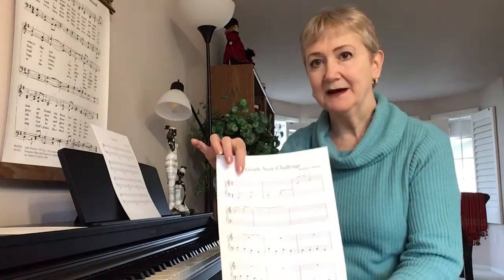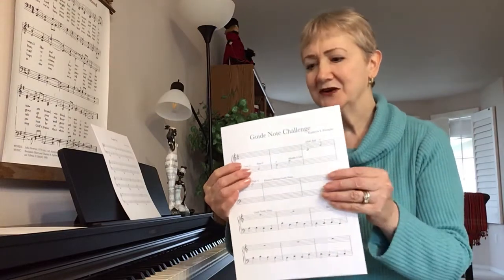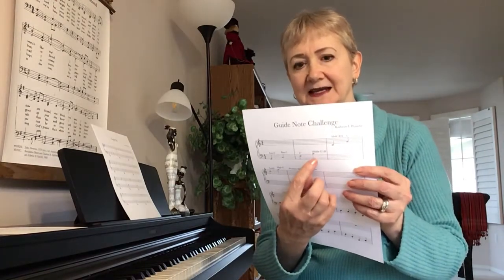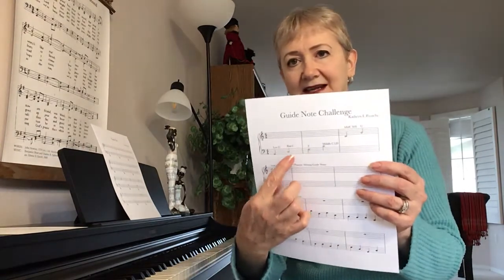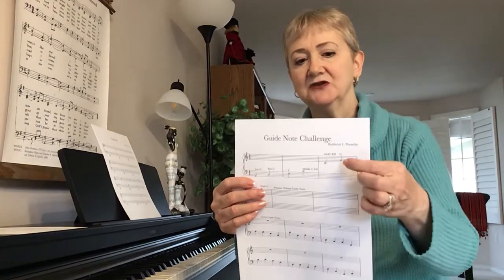For those of you who are just joining us so that you're not feeling overwhelmed, these are guide notes. I've talked about the middle C for the left hand and for the right hand as well — that's how it's written. Here's your base C, which I showed in the other video on the board. And here's your treble G.